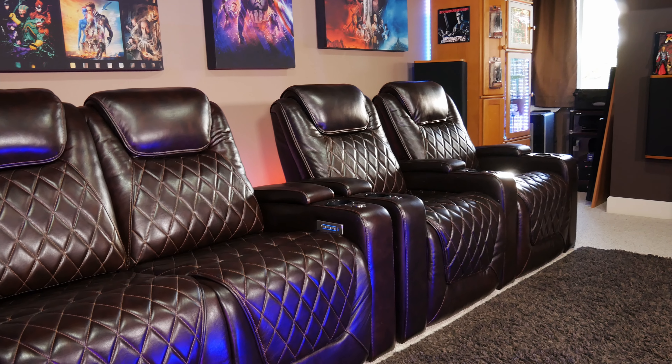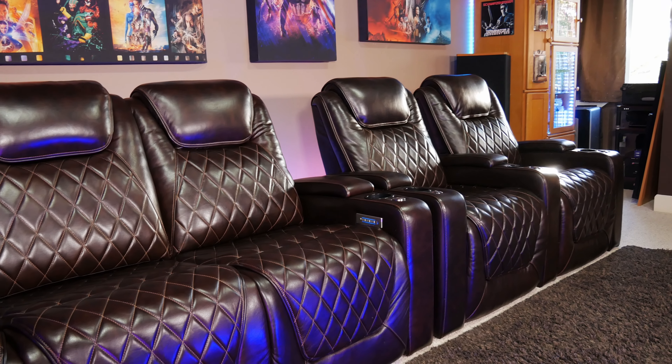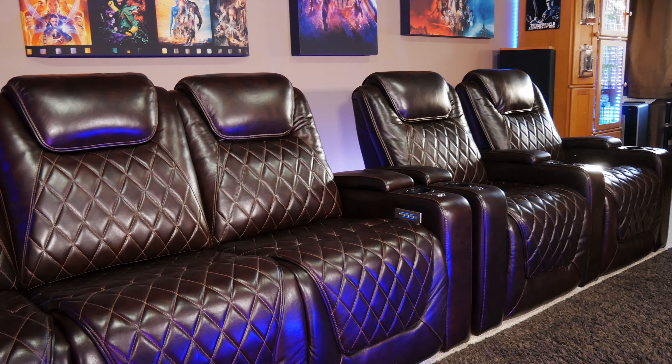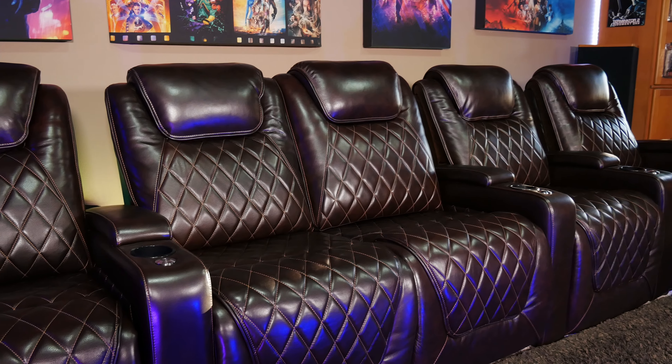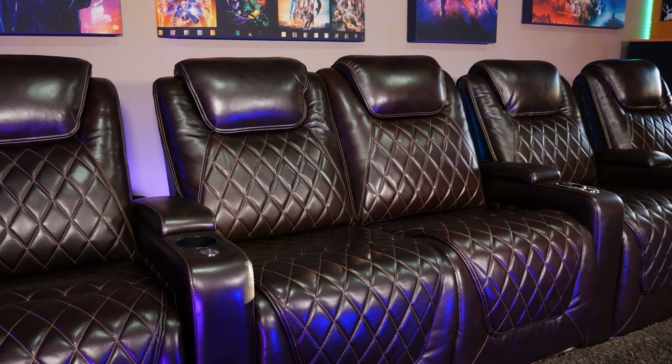As we mentioned earlier in the video, we really like the way that these chairs connect together. They're really versatile, and one nice feature is that you can easily add more chairs in the future, or you can rearrange them into a different configuration. This let us take our row of two Oslo chairs and combine them with the Oslo console edition to basically make a row of five seats with the loveseat setup in the middle. If you want to do something like this, you should contact Valencia to check compatibility with the certain models of chairs that you have.